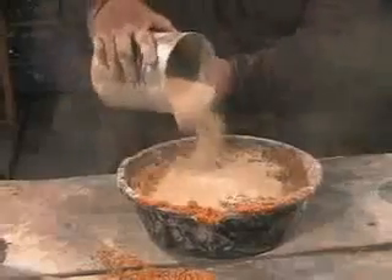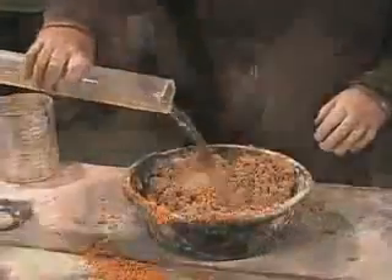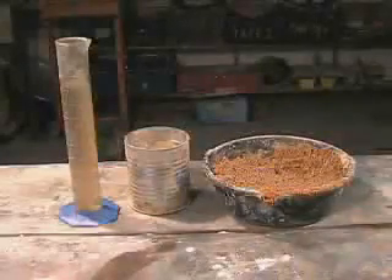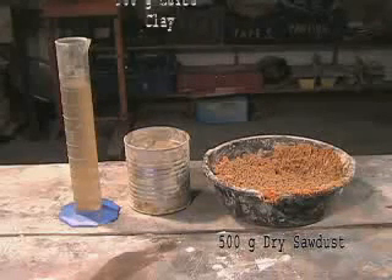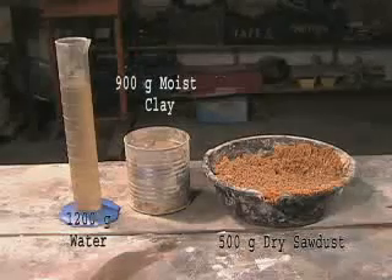Mix the clay and sawdust first. Knead the sawdust into the clay. When the clay and sawdust are very well mixed, add water and mix the ingredients again. Recipes will need to be fine-tuned for the type of clay and consistency of the sawdust you are using. One recipe that has worked well is 500 grams of dry sawdust, 900 grams of moist clay, and 1200 grams of water.